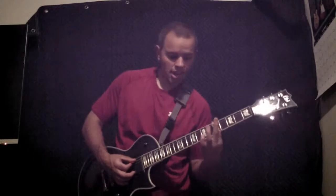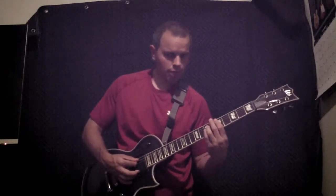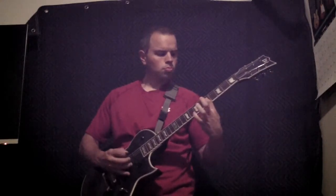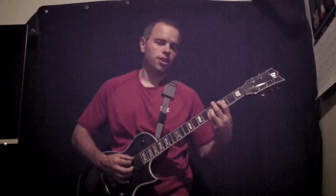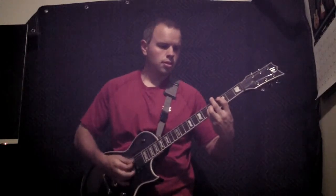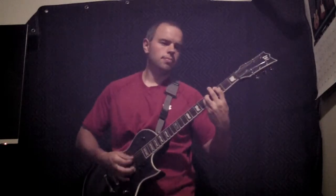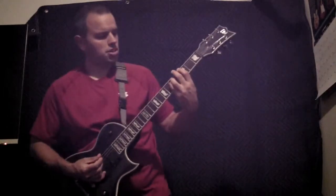Then we're going to slide up to our next chord and do the same thing again. It's barred, and these are the two strings that we're going to be hammering on and pulling off of. Then from here we slide back down to our third and final chord of this phrase, and then right back to the beginning.